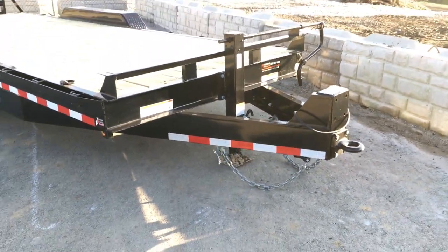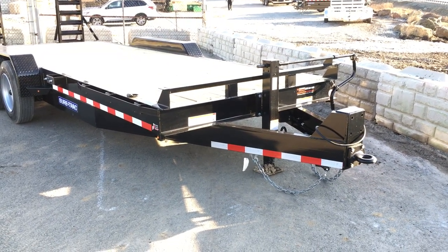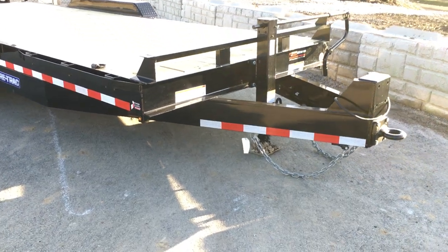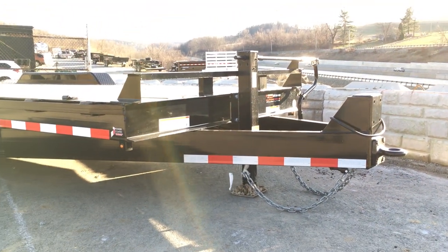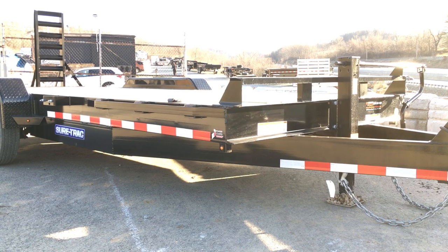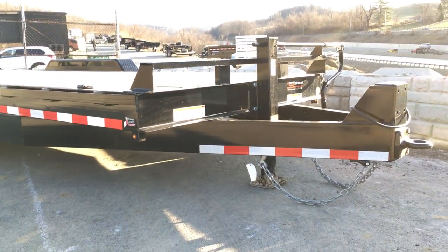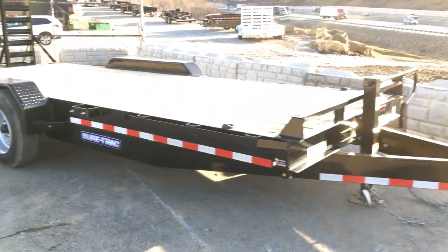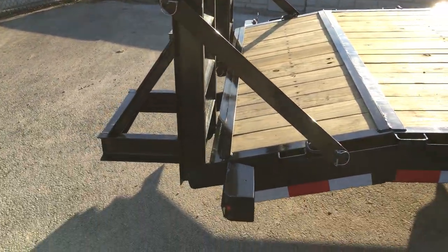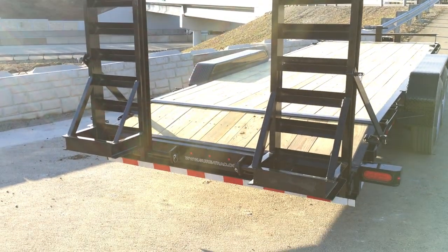ShoreTrak, like many manufacturers, uses a six-inch frame on a 14k trailer. But on this trailer, they jump to an eight-inch frame. What you're going to find in the industry is many manufacturers use the same six-inch frame on their 16k GVW trailers. ShoreTrak bumps it to an eight-inch — so it's an eight-inch tongue and an eight-inch mainframe. Many manufacturers are just going to change the axles, tires, and the associated running gear. But on this, you've got an eight-inch channel tongue, eight-inch channel mainframe, the heavy-duty front nose plate coupler, and they jump from a three-inch to a four-inch channel ramp with an extra heavy-duty kicker. Those are your additional structural changes.